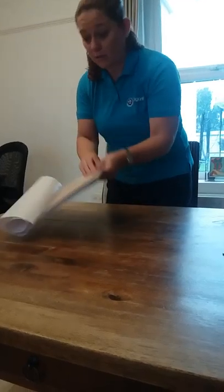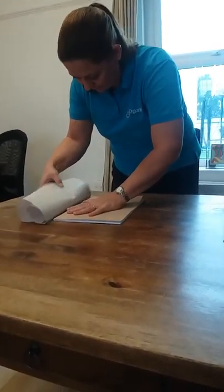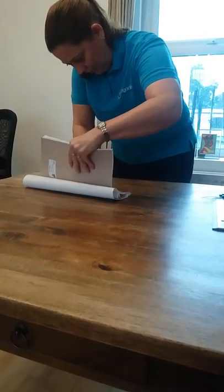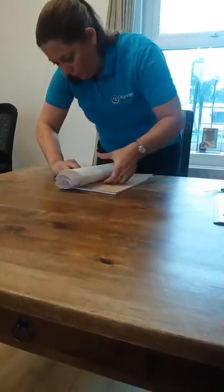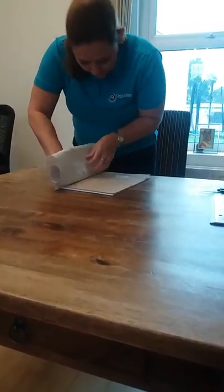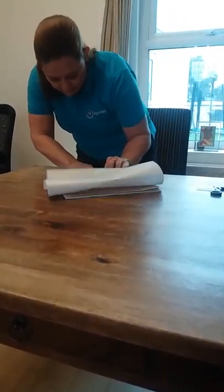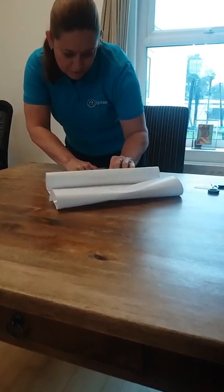Now you can close this and now we are going to go to the other side. We very gently start to fold over. Then again you take the ruler and you very gently push.